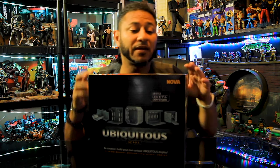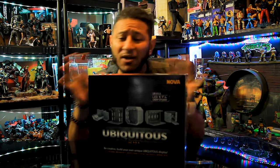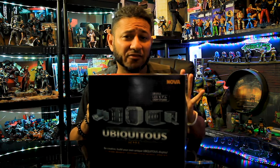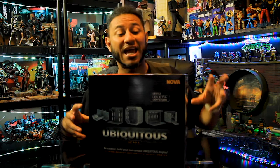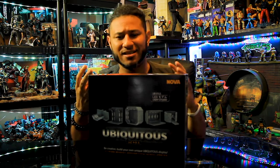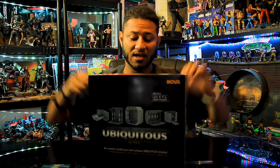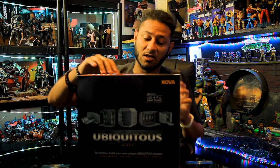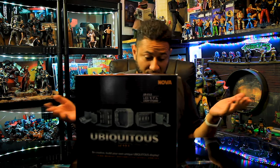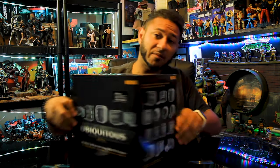This item is called 'Ambiguous' and it's made by Nova Dark Side. I was browsing Instagram and I saw some awesome toy photography of Star Wars — it looked like the Death Star and it had lighting. I asked the guy where he got it and he said you can buy it. There's a new version: one without LED lights and one with LED lights, and this is the one with LED lights. It says 'be creative, build your own unique display' and gives you many options of what you can build.